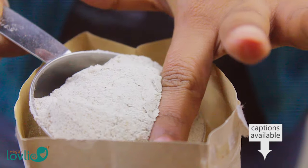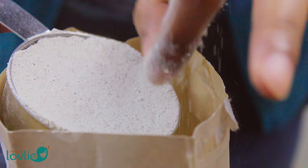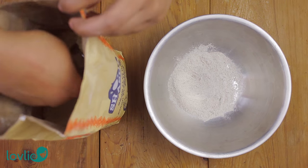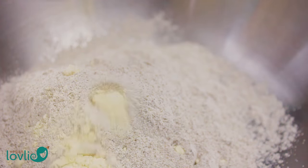Let's start by making the buckwheat crepes. They are gluten-free and pretty delicious. Mix the buckwheat flour, chickpea flour, brown rice flour, tapioca or potato starch, and a pinch of salt in a large mixing bowl.